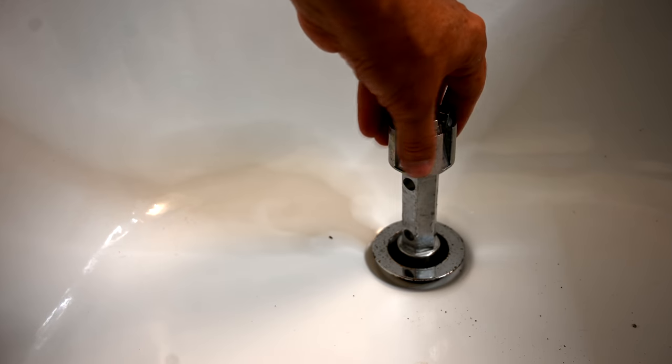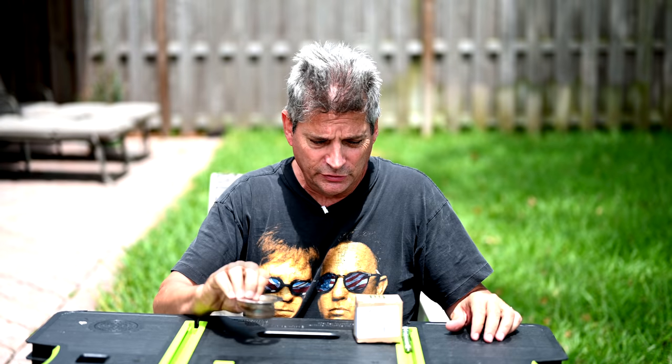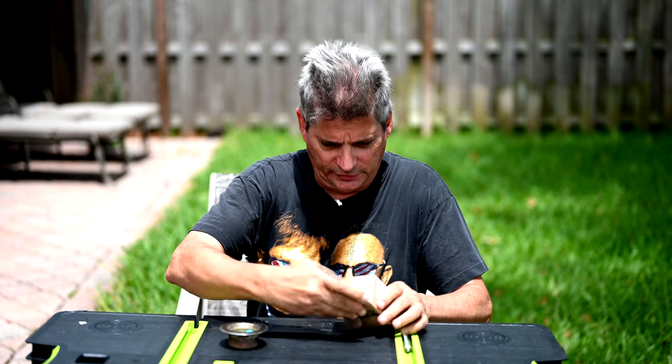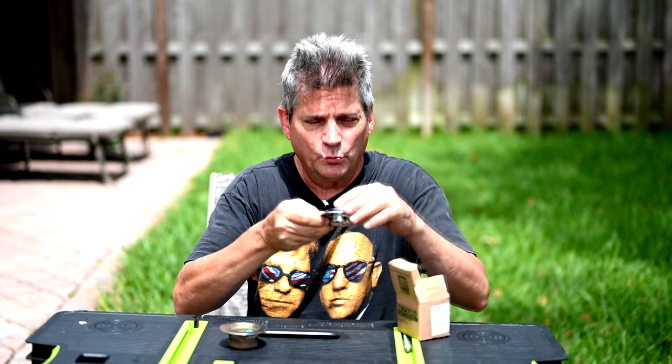As a backup solution if everything else fails: instead of throwing out the old drain, reuse it by screwing it back in place. Watco makes a closure brass stopper — essentially an adapter faceplate — that installs over the existing drain, giving it a fresh appearance.